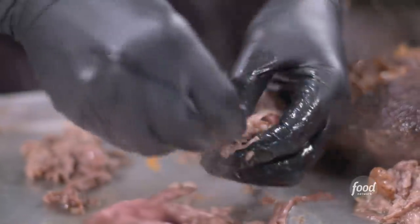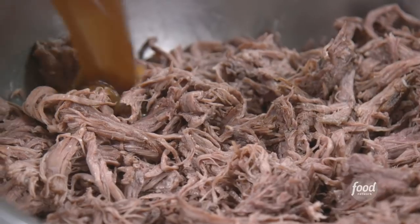Shredding — tender, but not completely mushed. Correct. Strain the jus, reduce it, and pour it over the shredded meat.